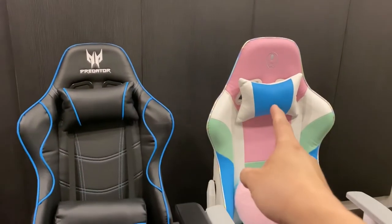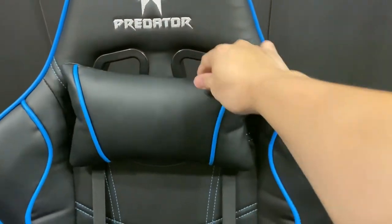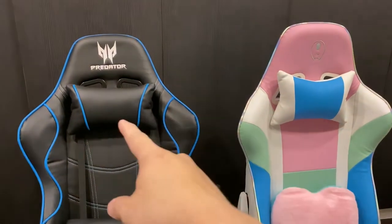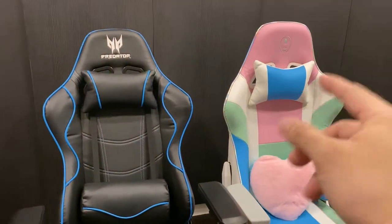Both come with a neck pillow which is similar as well. In terms of quality and material, what's inside is also the same — it's not memory foam, it's just normal polyester.